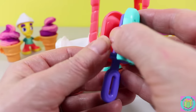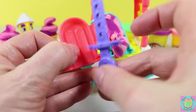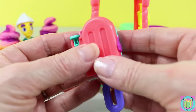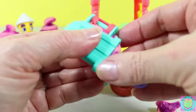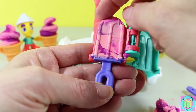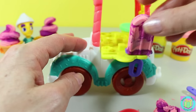Now let's make a popsicle. We'll use some of the Play-Doh from our swirly ice cream to make a swirly popsicle. We put some Play-Doh on one side of our mold, and then the popsicle stick, and then some Play-Doh on the other side, and then we push it together. And we have a delicious looking popsicle. Our ice cream stand has a popsicle holder right here. That looks great.